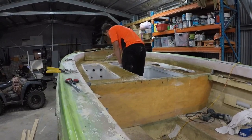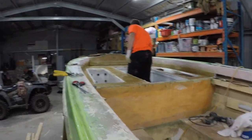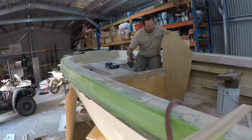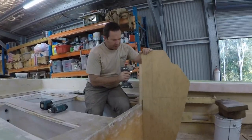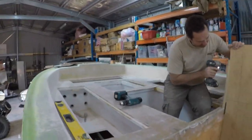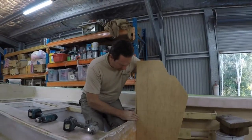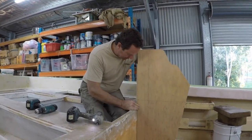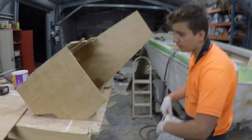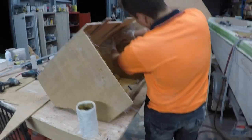Here we are fiberglassing the front casting deck. Filled those sides in so we can get a better finish. Getting there. What are we doing now, Dad? Starting to build up the console for driving. Just getting the rough design, making a start. What are we doing here? Just cleaning up the console so every screw is out of it, get smooth edges, make it look good.